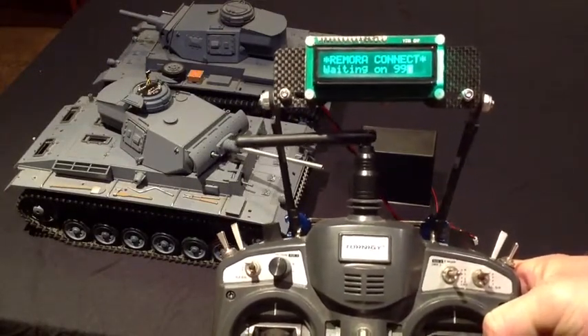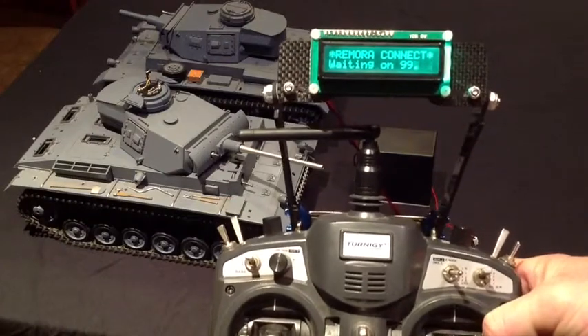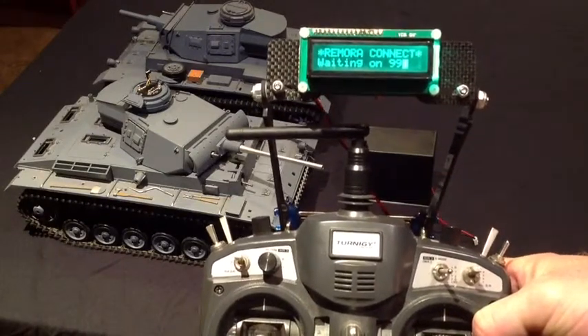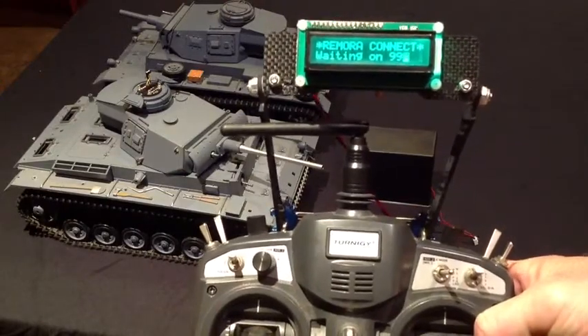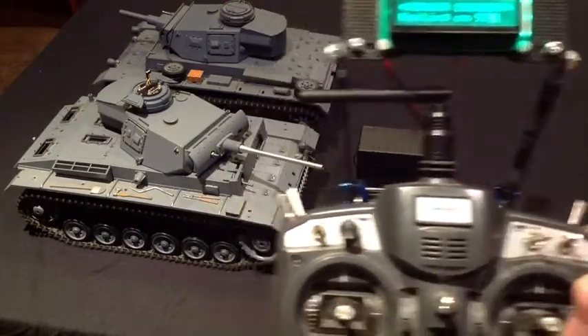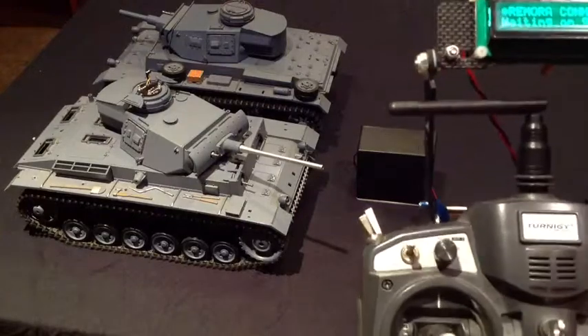It's going to come up with a couple of messages and eventually it'll come up with 'Remora Connect Waiting on 99.' There'll be a number of channels that the transmitter inside your tank will transmit on. The default at the moment is channel 99. Once your radio is all on and you've got that screen, you're ready to turn your tank on.